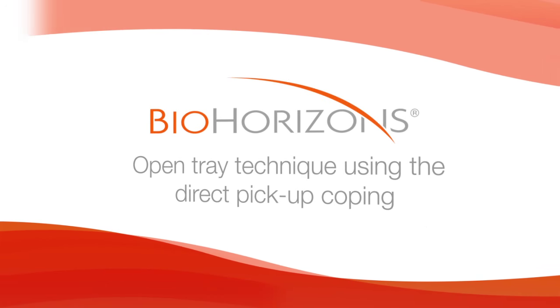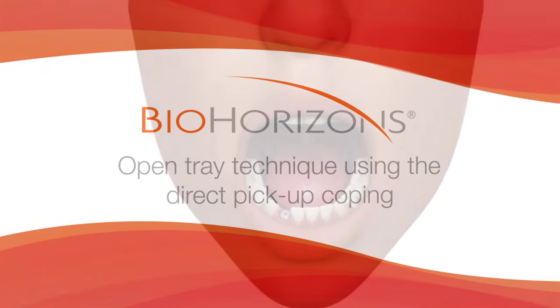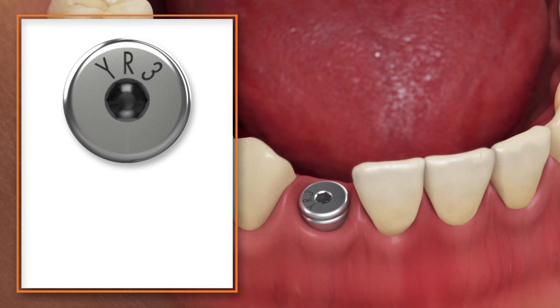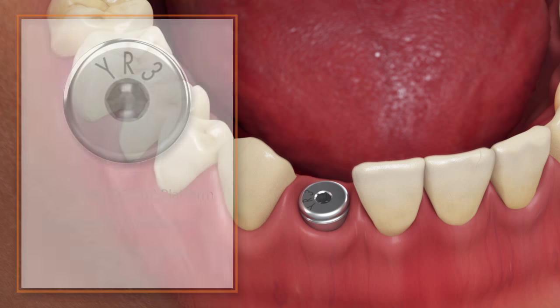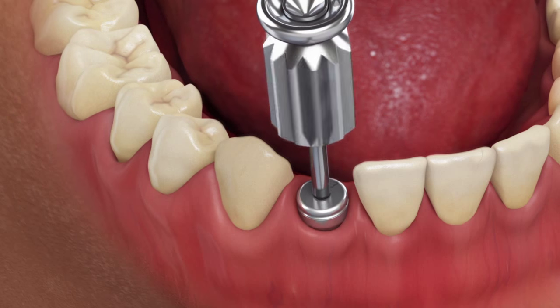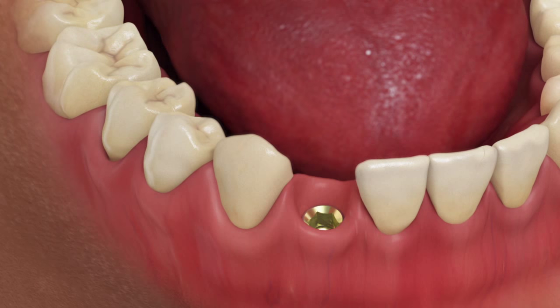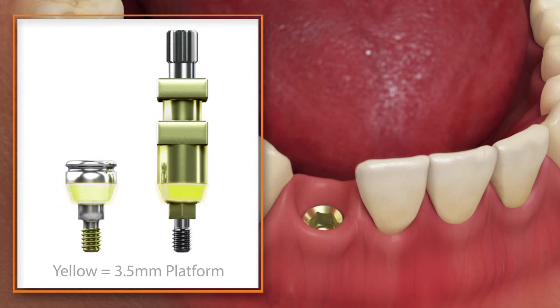Open tray technique using the direct pickup coping. Read the laser markings on the top of the healing abutment to verify the platform size, emergence, and collar height of the abutment. Remove the healing abutment and confirm that the prosthetic platform is free of any bone or soft tissue debris.